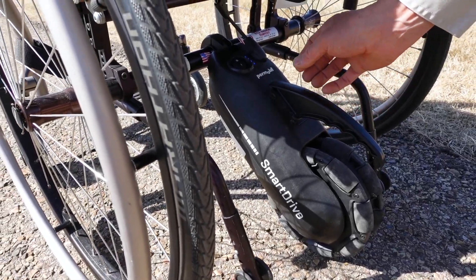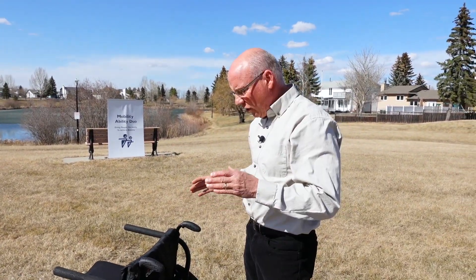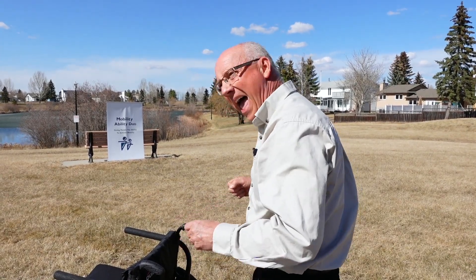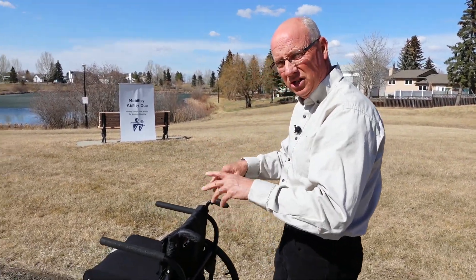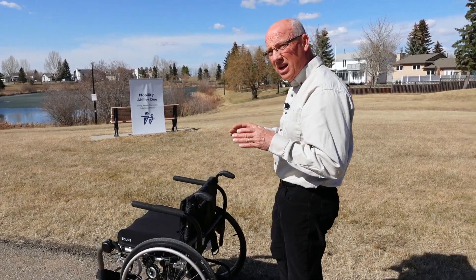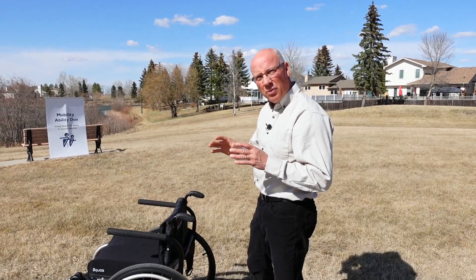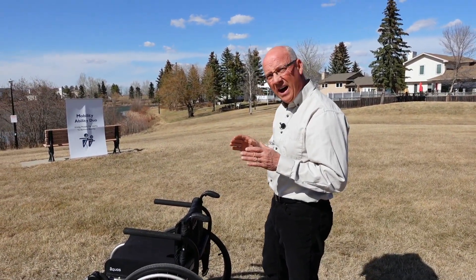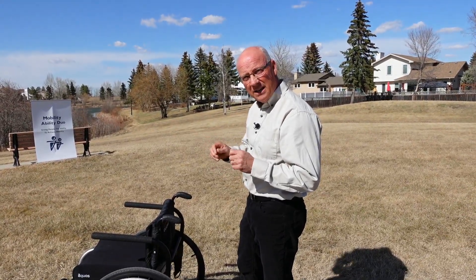This thing is 13 pounds, so it's the lightest. This SmartDrive add-on unit is the lightest in the world. If you're handling it or wheeling and you don't need the SmartDrive — you're in a tight area or something — you can just drag it along and it just rolls. So it's very light. It goes about 20 kilometers, so 12 miles approximately, and then it has a range speed of 5.5 miles per hour, about 8.8 kilometers.